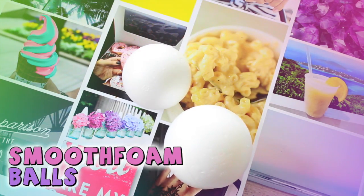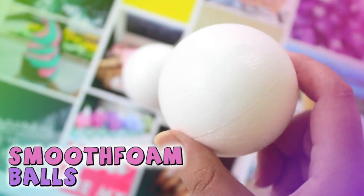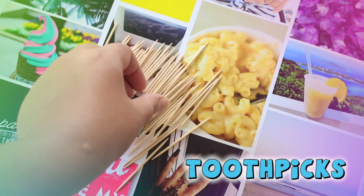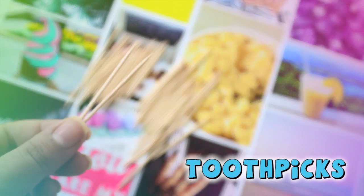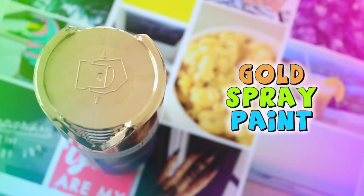You will need one smooth foam ball, you can find this at Hobby Lobby, toothpicks, and gold spray paint.